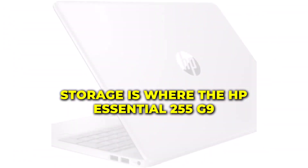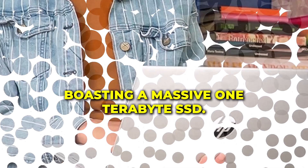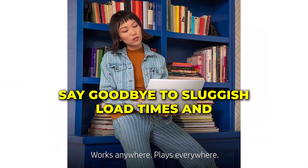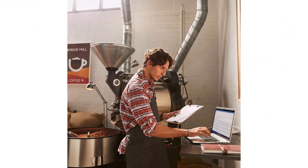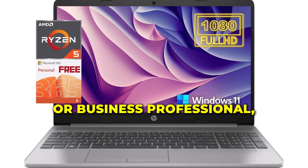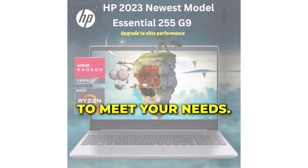Storage is where the HP Essential 255 G9 truly shines, boasting a massive 1TB SSD. Say goodbye to sluggish load times and hello to lightning-fast responsiveness. Whether you're a content creator, gamer, or business professional, this laptop has the storage capacity to meet your needs.